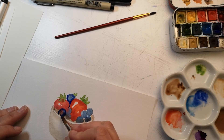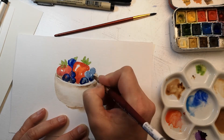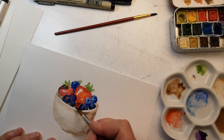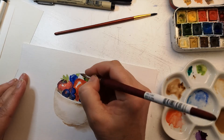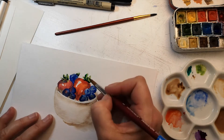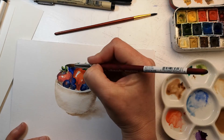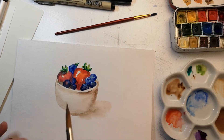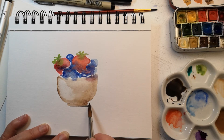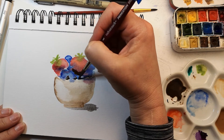Now I'm back to the first painting. It had a chance to dry, and now I can put on another layer of some deeper colors. I'm using my ultramarine blue to add those darker, deep bits to the blueberries, and I'll do the same thing here, adding some more color to the strawberries — I actually added a little bit of blue in there. Now I'm layering some vermilion over my sap green and just adding some depth into the leaves of the strawberry.